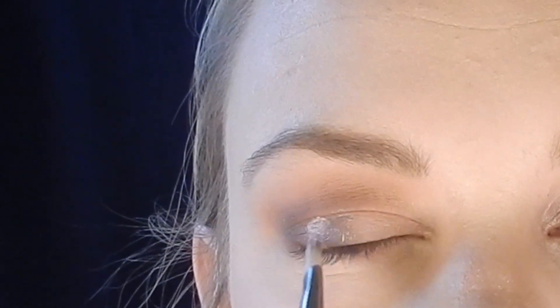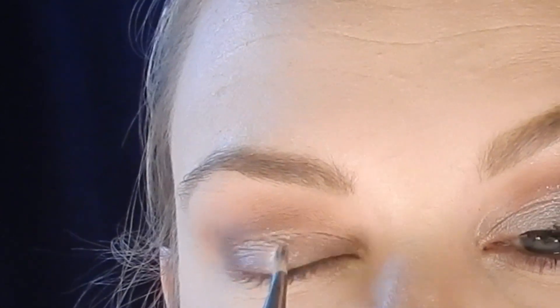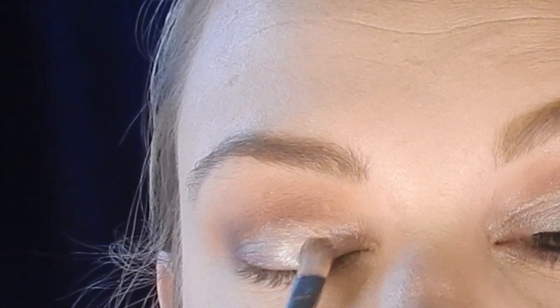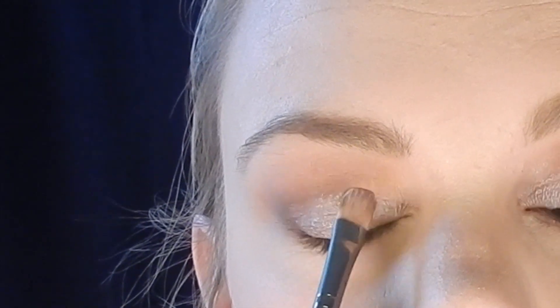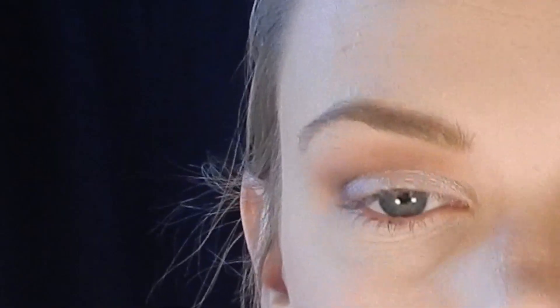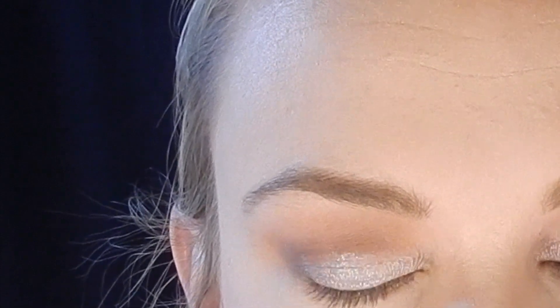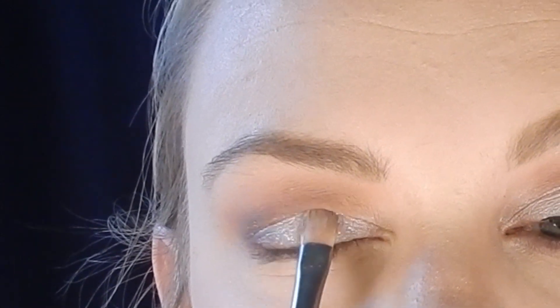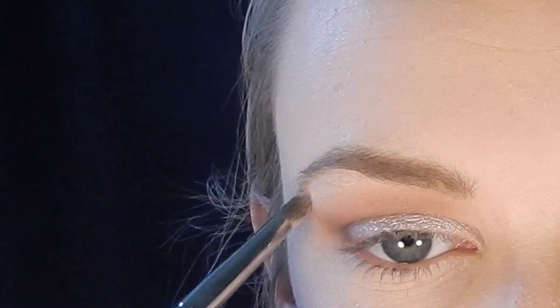Moving on to the lid, using a flat shader brush I'm applying Makeup Geek Foiled Eyeshadow in Whimsical — a really pretty soft lilac — just on the mobile part of the lid below the crease, avoiding the outer corner where I placed the purple. Then I go over that with Too Faced Shadow Insurance Glitter Glue, patting it in, followed by the star of the show: Makeup Geek Sparklers in Aurora. This finely milled glitter in lilac with silver reflects is absolutely gorgeous and perfect for New Year's Eve.